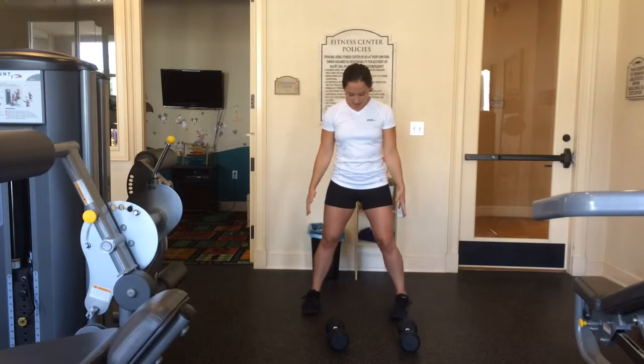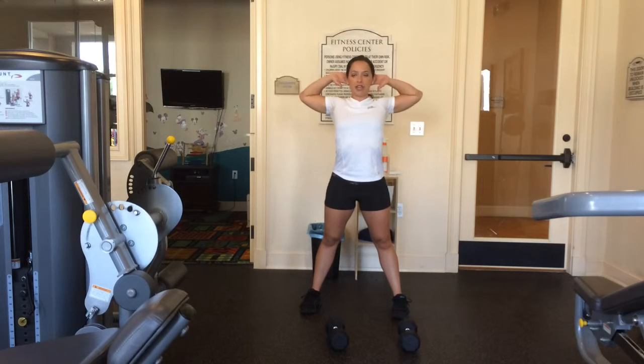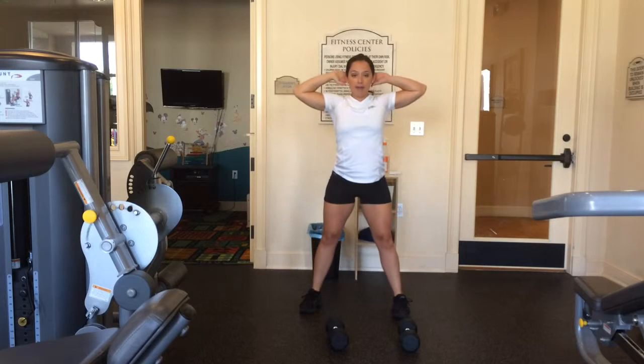Basics: with a squat, feet are a little bit wider than hip width apart, aligned with your shoulders. Bone over bone matters. Chest up. You can start with your hands on your hips, or put your hands on your head to make sure you stay nice and tight. You're going to squat down into your heels and you should be able to wiggle your toes.